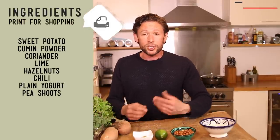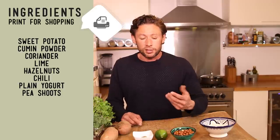Some little pea shoots — you don't need them, they just make it look nice and give it a little bit of a pea taste through it.